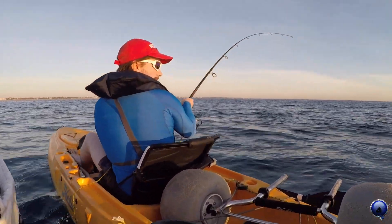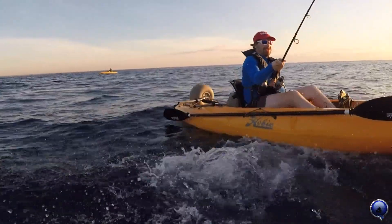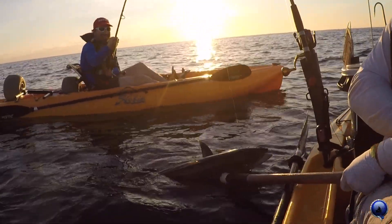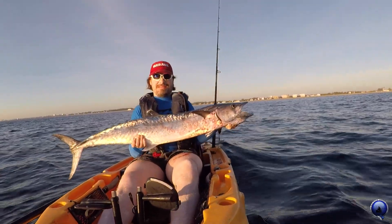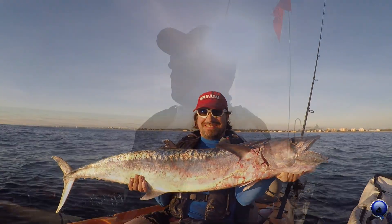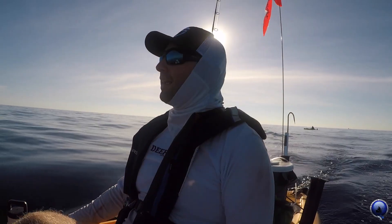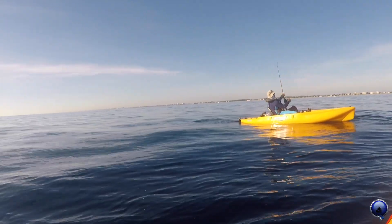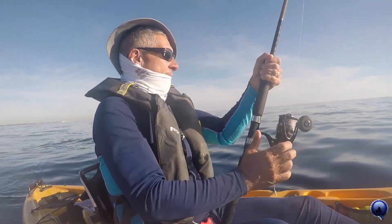Big king mackerel here — beautiful king mackerel for Ollie! Pull it up, Ollie. Heck of a way to start the morning, big smoker. Gotta love that beautiful fish. Got Frank hooked up now — he's jumping all over the place. Every time I looked I didn't see what it was, so hoping it's a sailfish. You see him right at the surface out there? Beautiful fish — that's a sailfish!